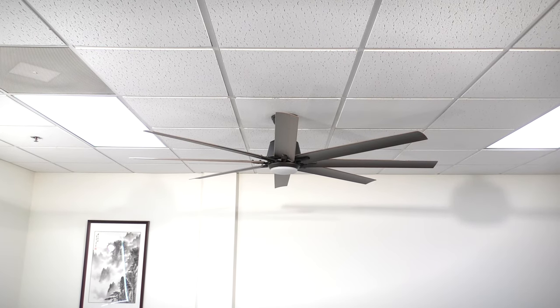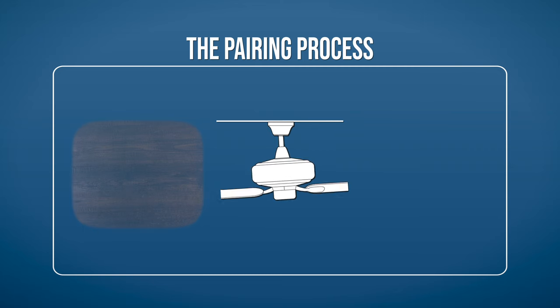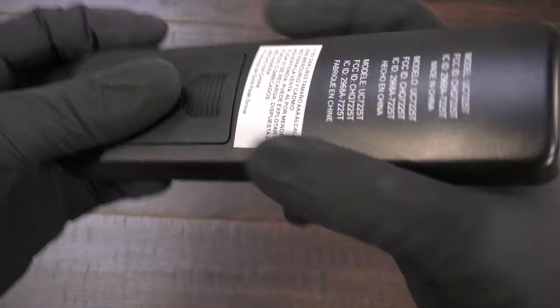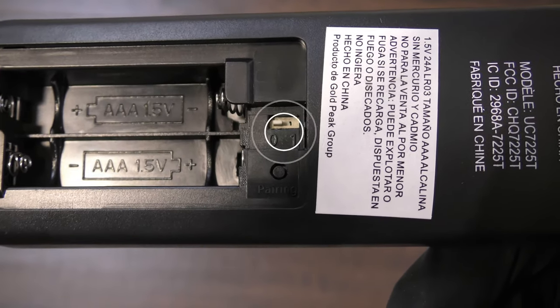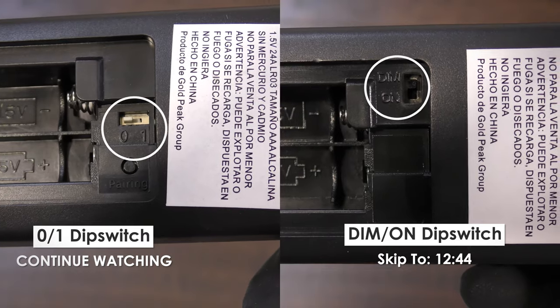The fan is fully assembled and the remote is now ready to be synchronized. The fan is operated with a battery-powered handheld remote. However, the fan may not accept commands from the remote until the remote is properly configured and paired. Before getting started, open the battery compartment of your remote to verify which version you have. If the remote has a 0 and 1 dip switch with a pairing button, continue watching. If the remote has a dim and on dip switch, skip ahead to the next section.